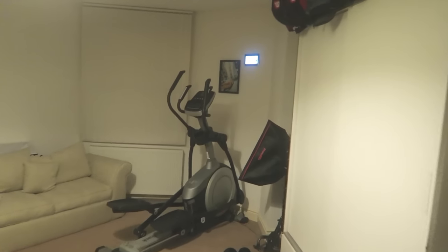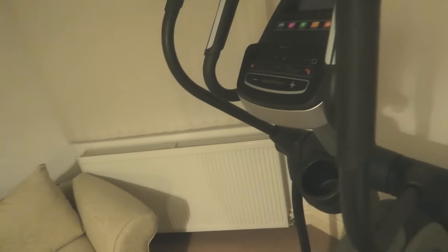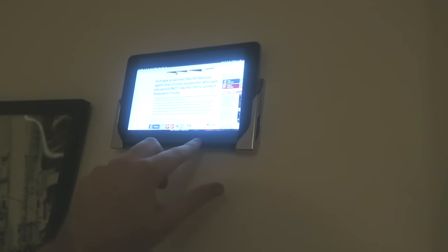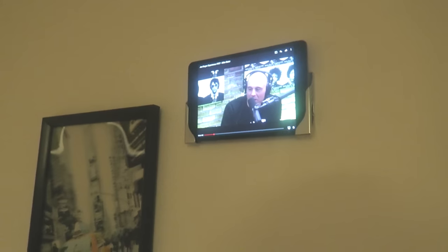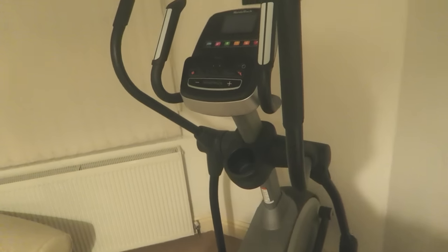That's the cross trainer — I use it a lot more now, and it's absolutely knackering. That's also the iPad holder I got. There was a week when I first got the cross trainer that I realized I was getting annoyed at having nothing to watch, so I finally got an iPad holder. I was watching Joe Rogan's podcast — the guy is a legend, so interesting. That's the cross trainer — seriously, try it, it is soul-destroying how tiring it is.